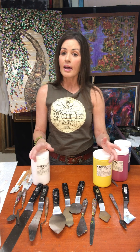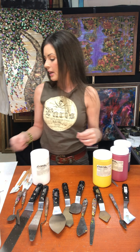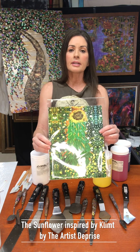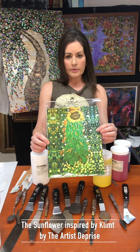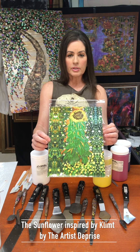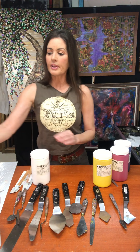What I love about palette knife painting is that it's very textured. Here's an example of a palette knife painting that I had done. This painting is of the sunflower and it was inspired by Gustav Klimt's sunflowers.